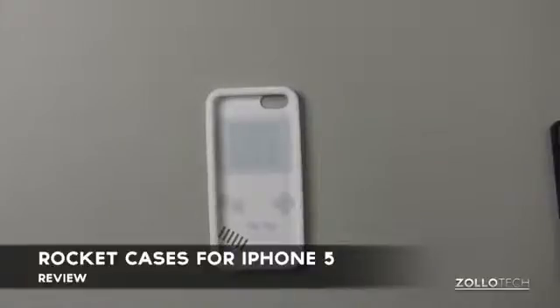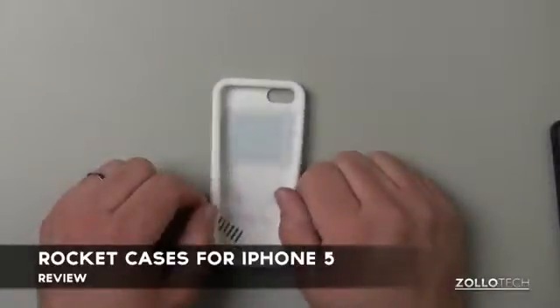Hi everyone, this is Aaron for Zollotech, and we're going to take a look at a case from Rocket Cases. They were nice enough to send this along, so I appreciate it.